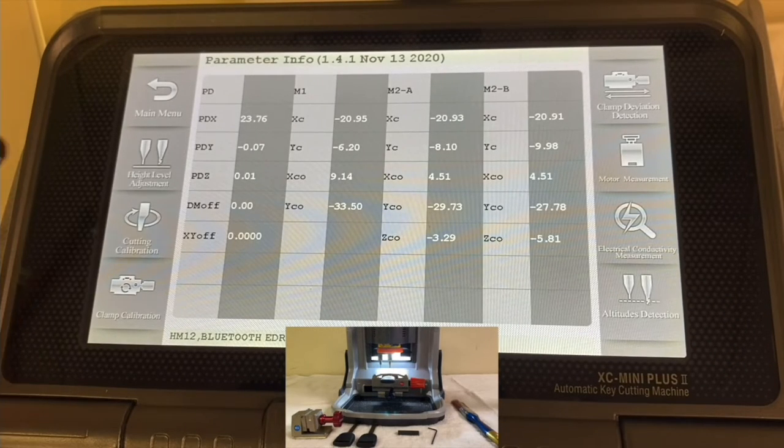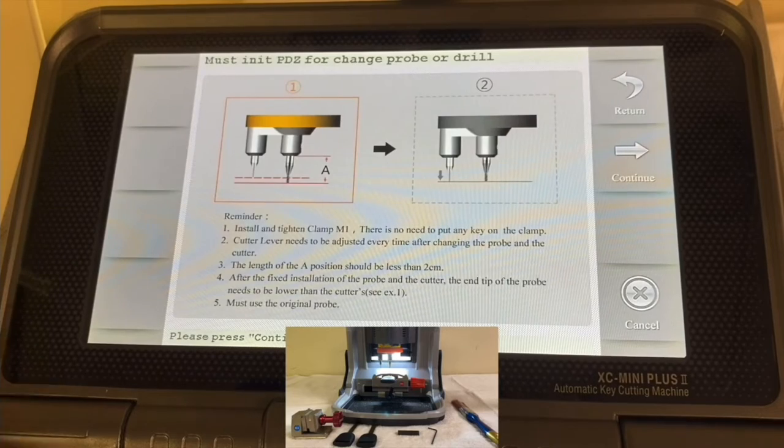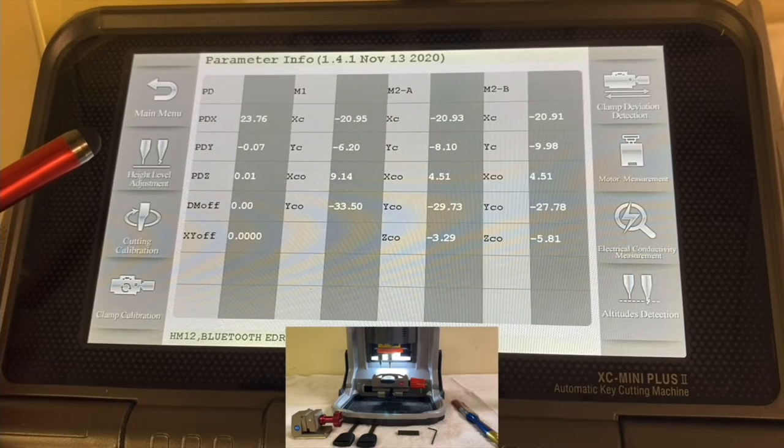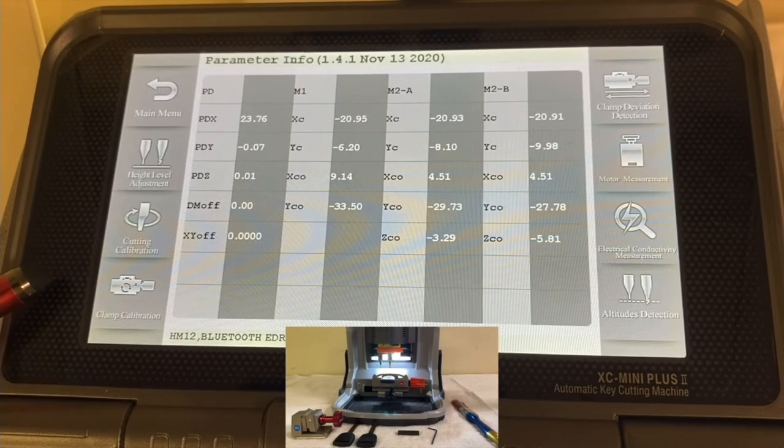So basically we completed the Height Level Adjustment and the Cutting Calibration. Now we're going to do the Clamp Calibration — press on Clamp Calibration.